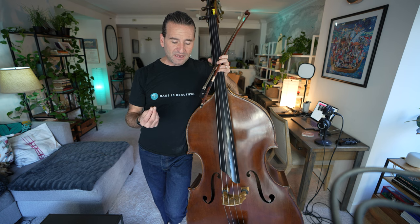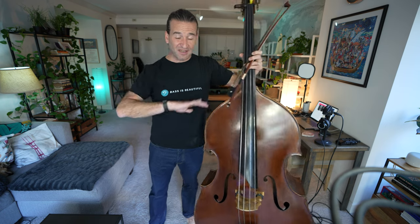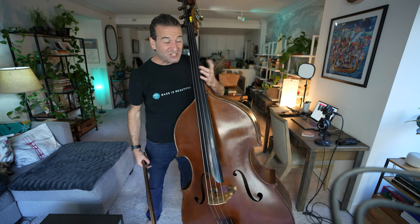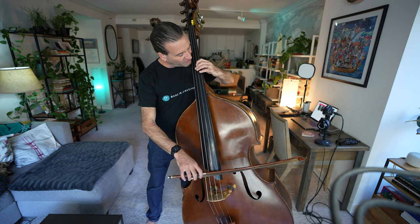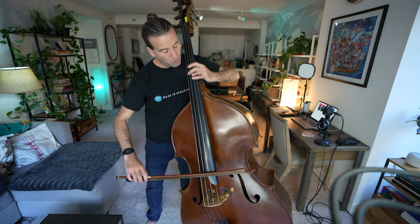I have found that vibrato tends to be something that you kind of burn out on, especially in the early stages of working on it, or even now when I'm working up for a solo recital. After practicing for like an hour and a half, I will start to feel some fatigue in my vibrato, and that's just a sign that I have to stop, go do something else, and then come back to it later. I'm doing these on the G string here, but obviously you want to do them on all the strings — going to the D string, moving over to the A string.